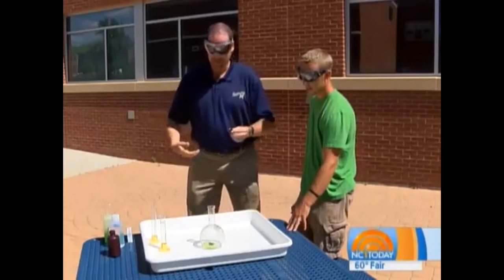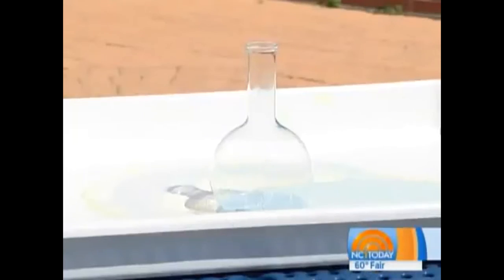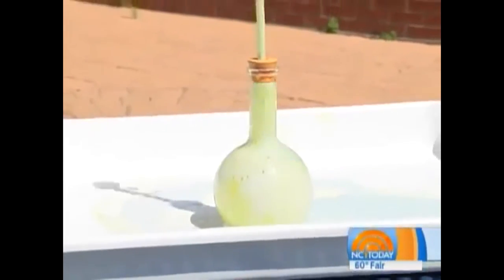After I add this, we're going to want to take a few steps back. When it kicks in, we're going to see the bubbles come up — we can see it starting to rise there now. But when it gets to the neck of the bottle, it's going to go up really fast.